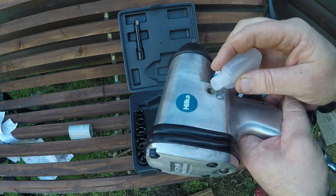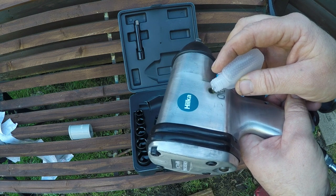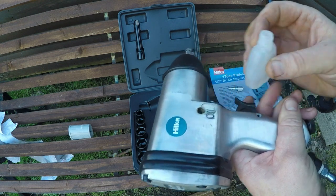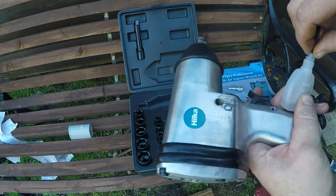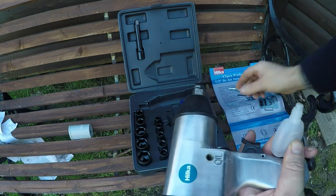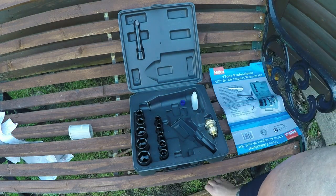Just want to pour some oil into the gun so it's got plenty in there. They say you're supposed to fill these up every sort of 24 hours of use, but mine isn't going to get anywhere close to that.